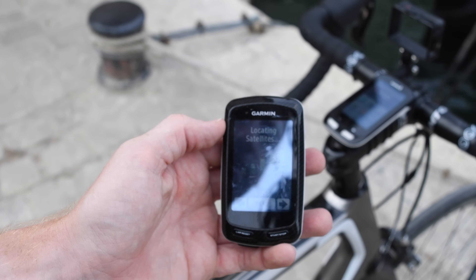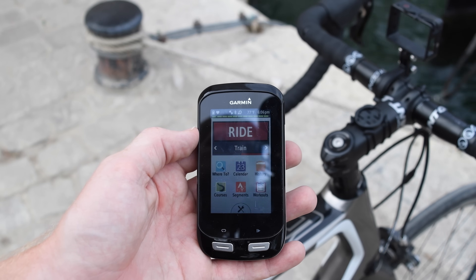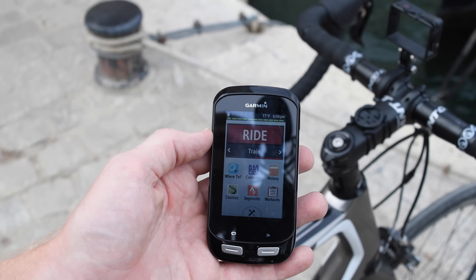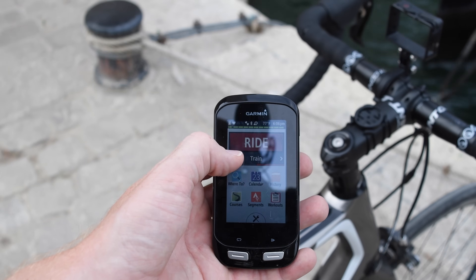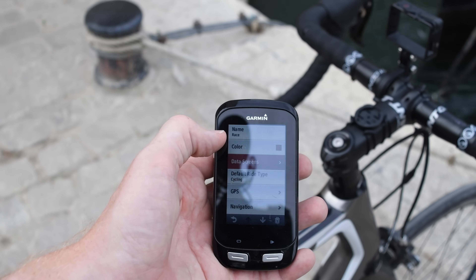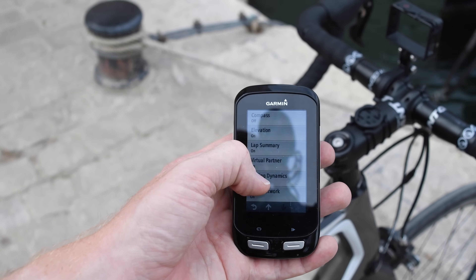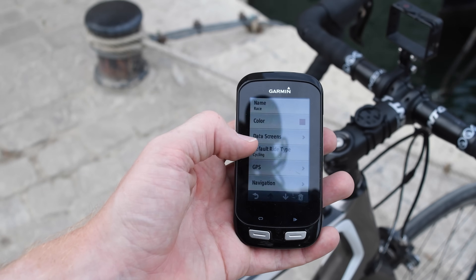Fast forwarding to more current generation products like the Edge 1000, this was the first unit to introduce the concept of activity profiles. Activity profiles are a bit different in that they're no longer tied to a given bike profile. Right now I have a Ride activity, and on Ride I have a Train and a Race activity profile. Activity profiles here basically cover data settings — different data screens, how lap summaries display, virtual partner, etc.